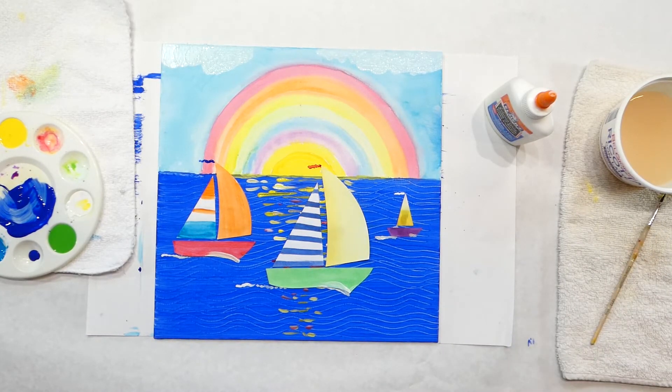So there you have it — there's Claude Monet's sailboats. I hope you enjoyed this project. I know I love this. I've got another project coming up, so everybody have a wonderful day and I'll see you next time. Thank you, bye-bye.